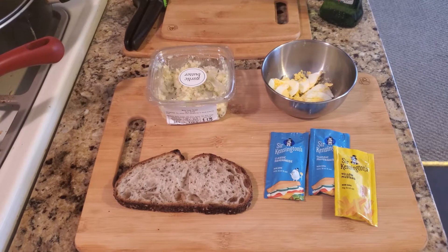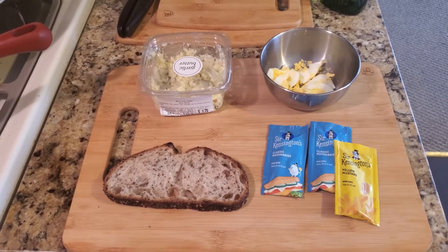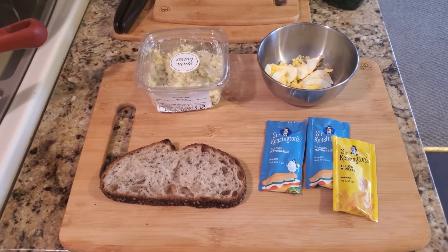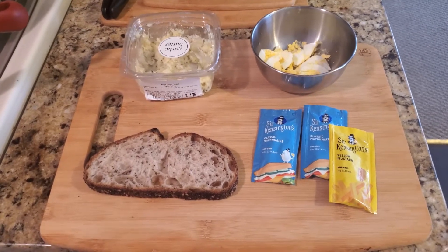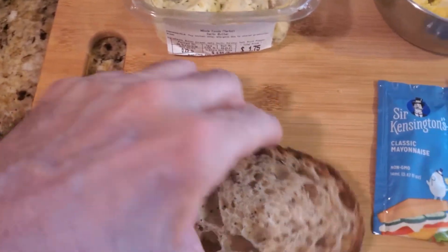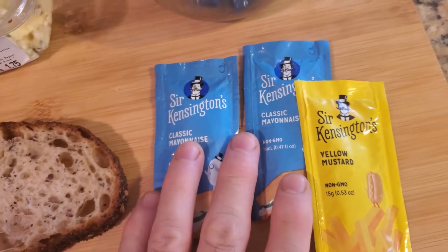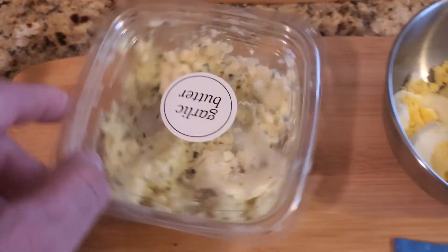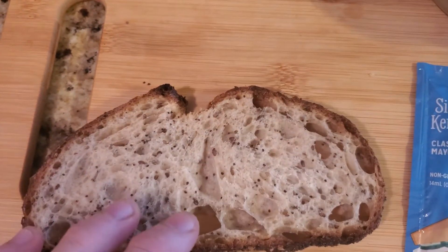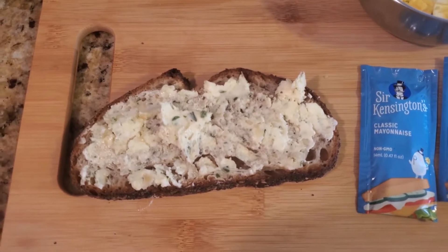If you love eggs and deviled eggs, this recipe is perfect for you. It's another quick egg recipe that you can enjoy in minutes — it's deviled egg toast. To start, you're going to need a really good quality bread like pumpernickel, mayonnaise, mustard, your egg — and we're going to use all the egg, just not the yolk — and garlic butter.